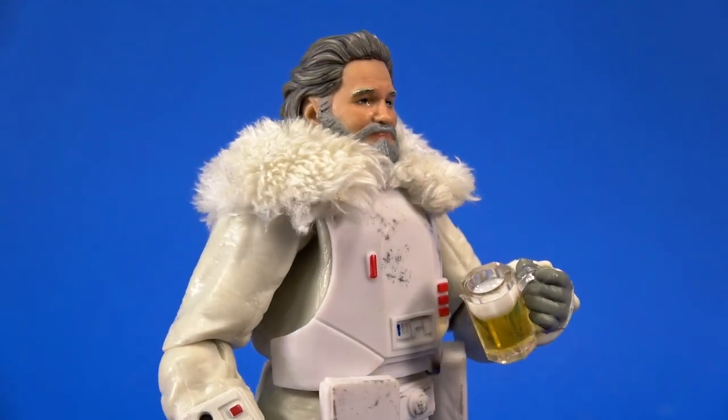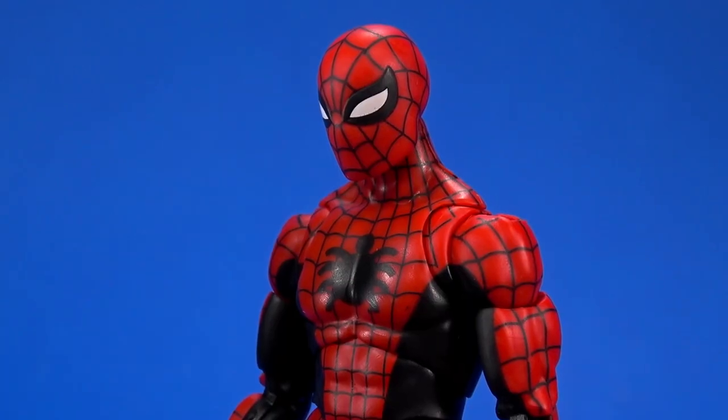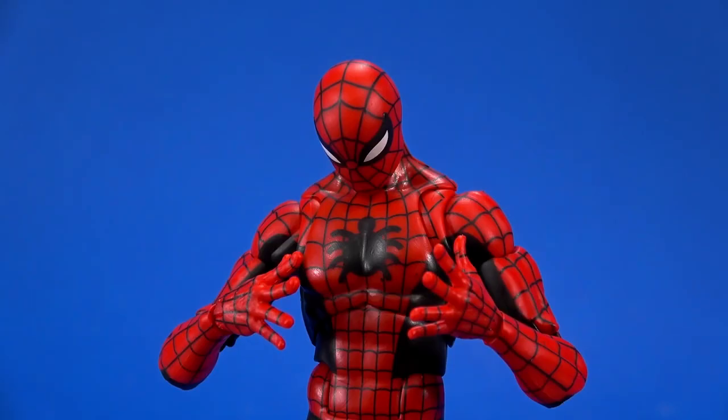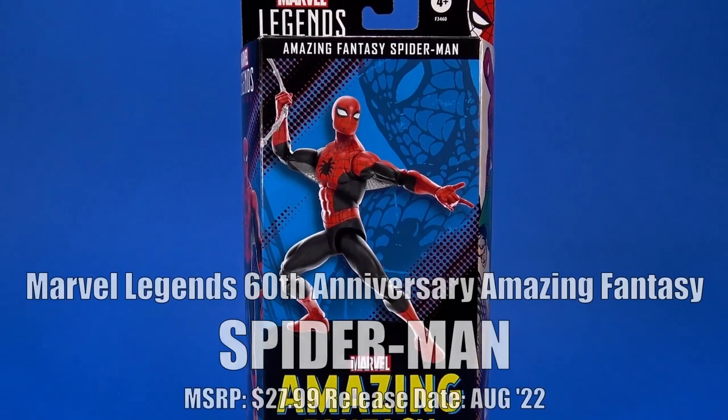Oh no, help us — Tick Man! Tick Man, ain't that your name? No, I'm Spider-Man. Then why are you wearing a tick? Okay, maybe... okay, people, welcome back to another Fwoosh overview.